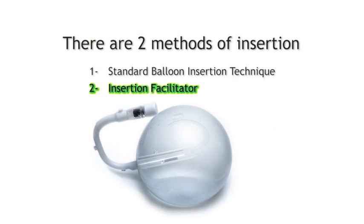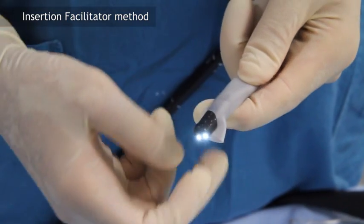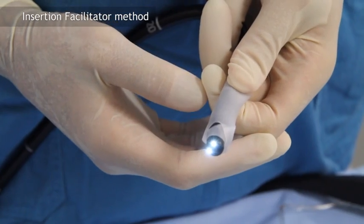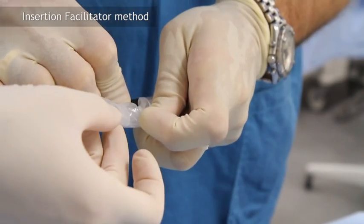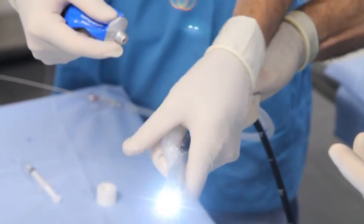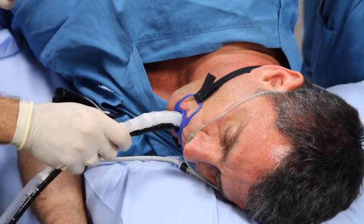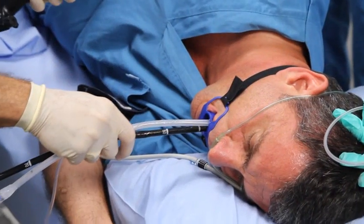The second method utilizes the insertion facilitator. Place the insertion facilitator on the end of the endoscope and secure it by pulling both holes over the endoscope. Firmly pull up the proximal end to form a pocket and insert the end of the balloon. Hold the endoscope and device in one hand and generously lubricate the balloon, endoscope, and valve areas. Insert the endoscope and device as you would in a normal endoscopy and pass it to the gastric antrum.